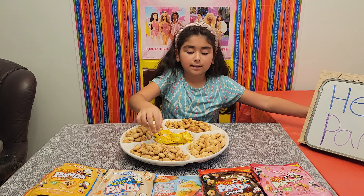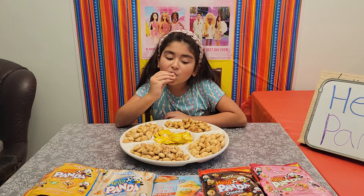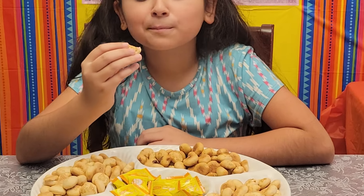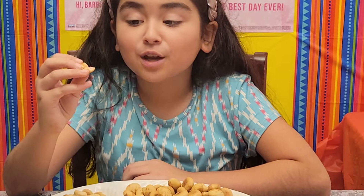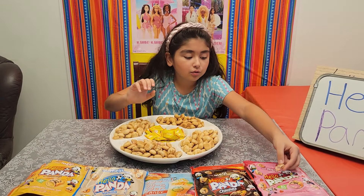I'm going to taste this one and let's see which one it is. It's strawberry! Strawberry tastes okay. I'm going to put this right on top of strawberry.